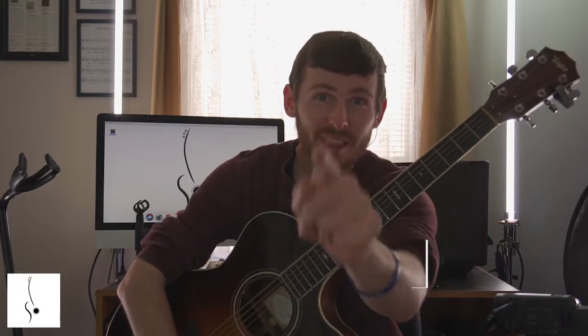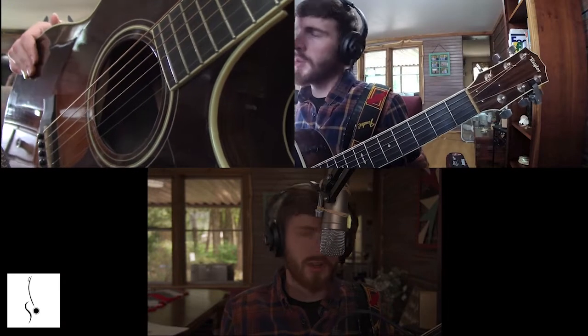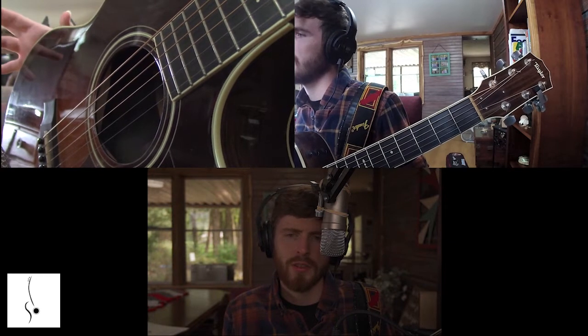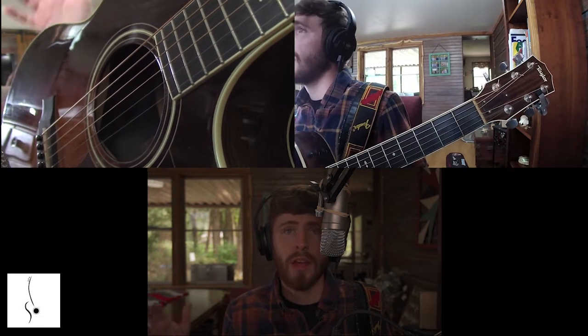Without further ado, let's dive into this video. Now as we're getting closer to wrapping up, I want to kind of set in the final stage with a great tip.